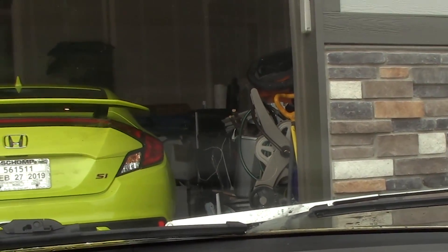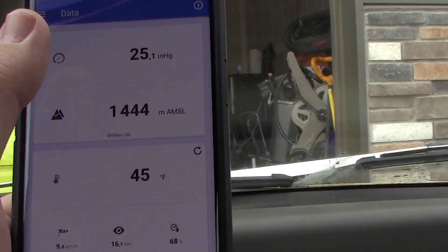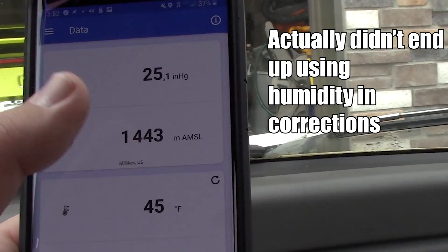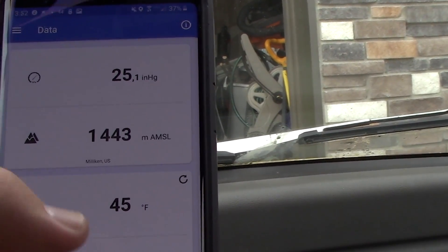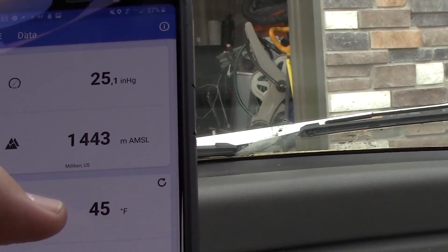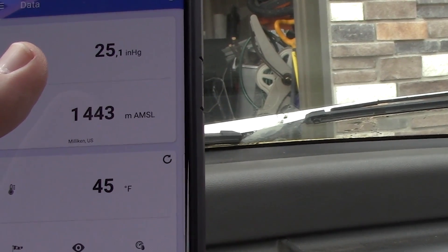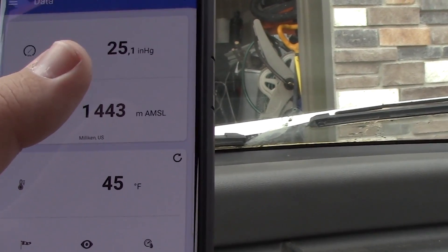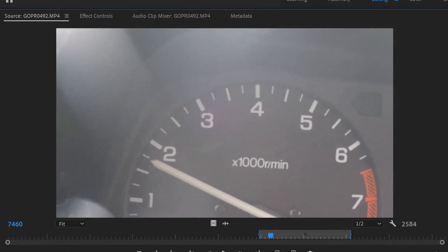Now that we're back with the camera full of runs, we want to look at an app that shows us the barometric pressure, temperature, and humidity of where we're at. We'll use all of those in our calculations to correct the acceleration data, giving us a corrected horsepower figure. Temperature, humidity, and especially atmospheric pressure affect the reading — I'm at about 5,000 feet here, so my atmospheric pressure is much lower than sea level, and I need to account for that.